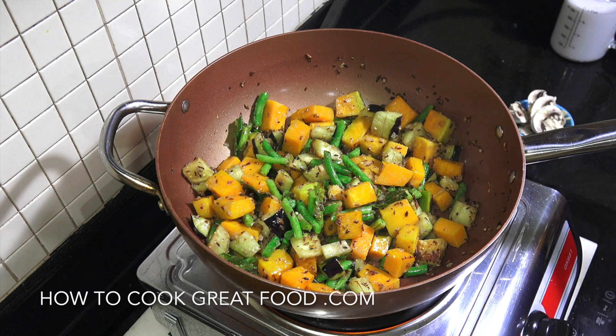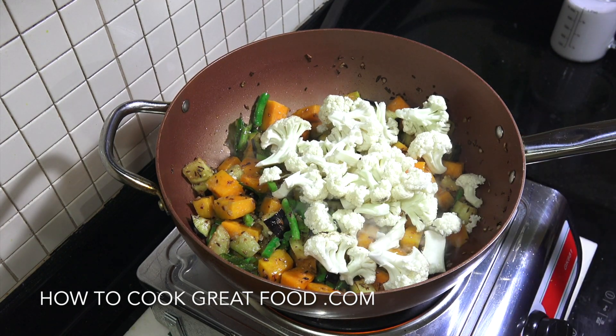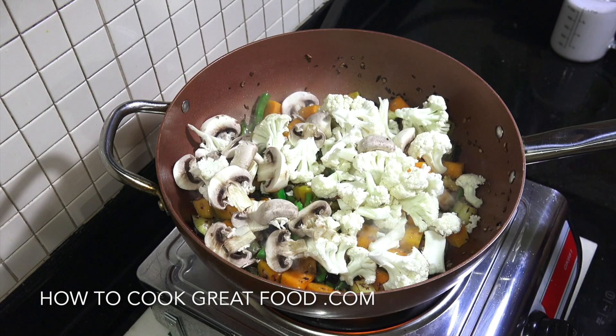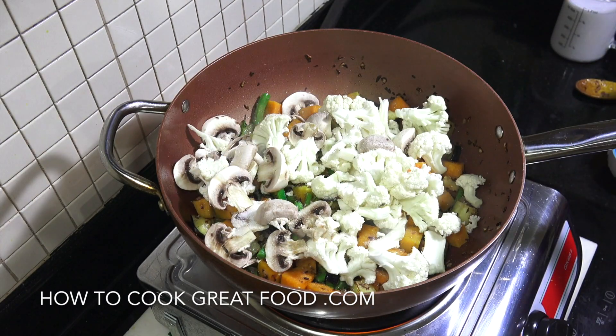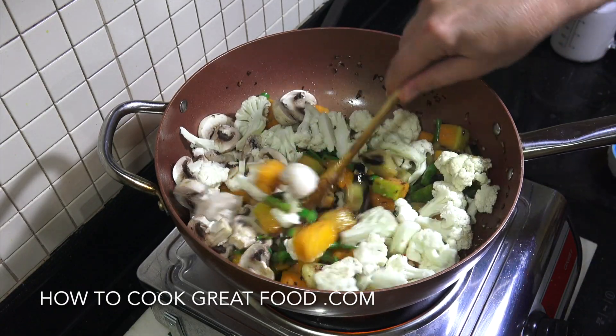Let's get in our next vegetables — I'll put my cauliflower in and my mushrooms. I'm going to get some salt in the mix now and go for another two to three minutes, stirring away.